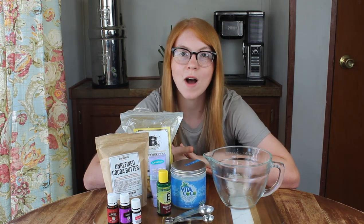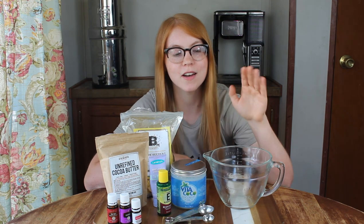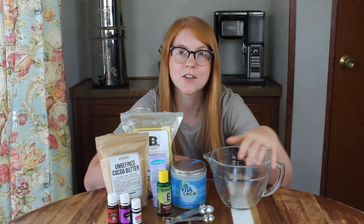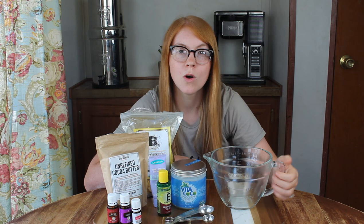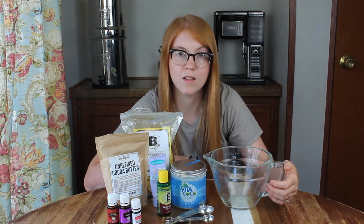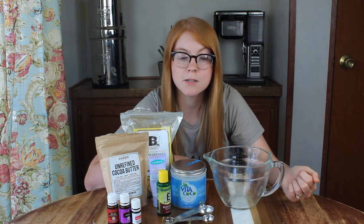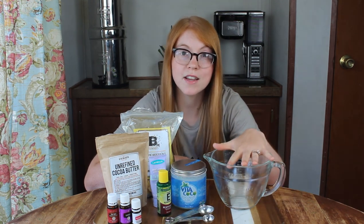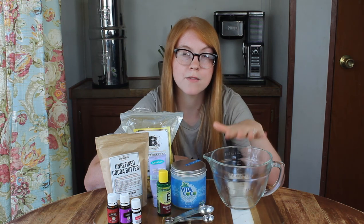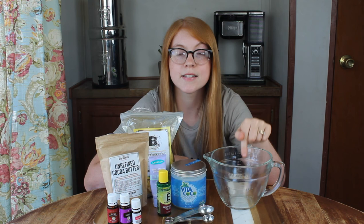Making this DIY lanolin healing salve is super easy. All you're going to need is a glass bowl, and then you'll need a double boiler — or you can make one yourself using a pot of boiling water like I am. I'll show you when we move over to the stove. You're going to put everything in your glass bowl, measure it out — everything except the vitamin E oil and the essential oils, which you'll add last.